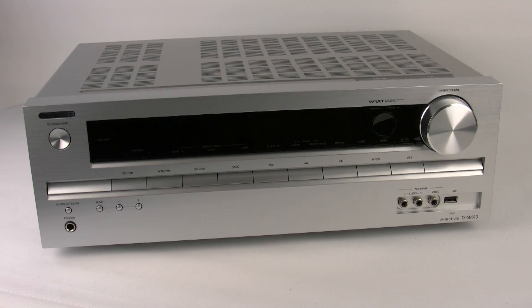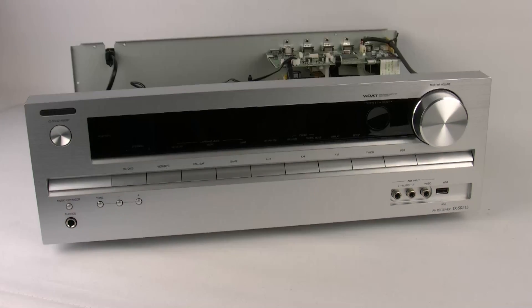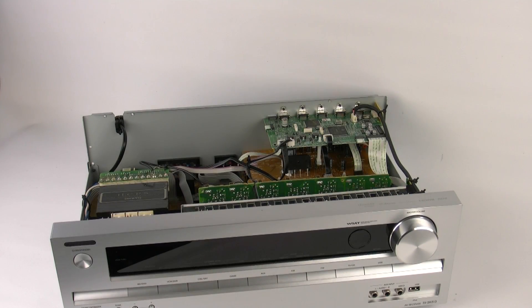Hi, and in this video I'm going to be showing you the inside of the TX-SR313. So the first thing we need to do is actually get the top off. Now I'm going to talk to you about the three main areas of the AVR: the power, the processing, and the amplification.